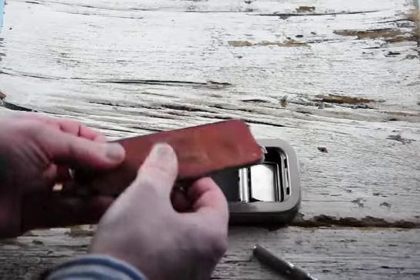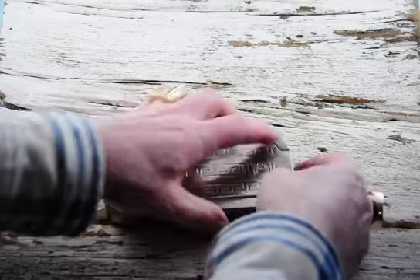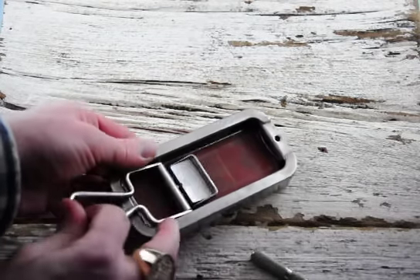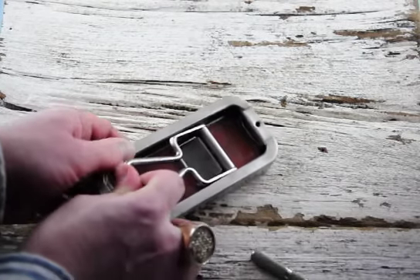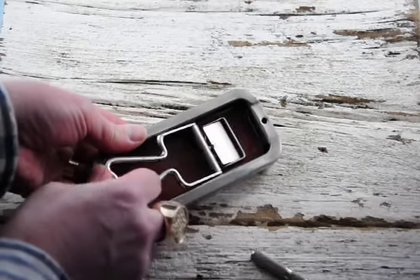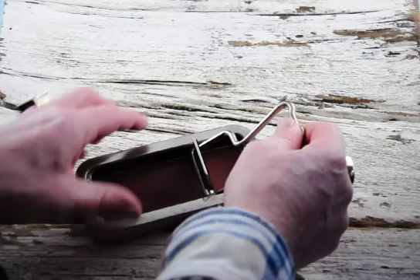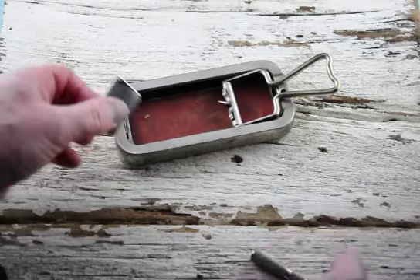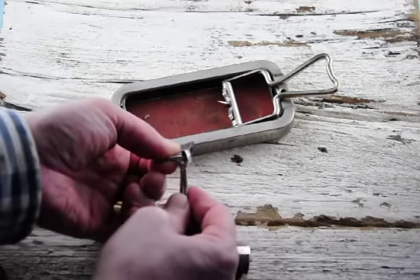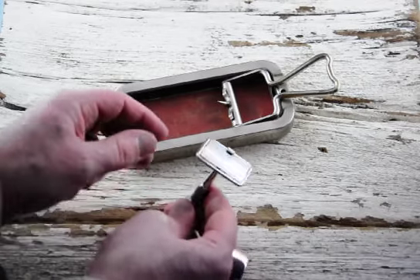Then I can take this leather strop for the final sharpening, flip it over, pop this one off. And you can see how it draws it along just like a regular leather strop — like you'd strop a knife blade, or the barber would strop a straight razor. Then you pop this off and it slides right on to the razor.